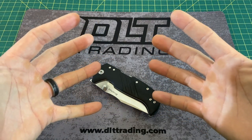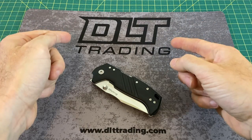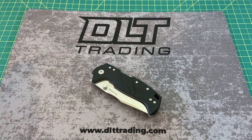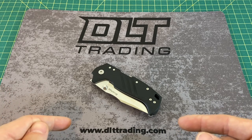Greetings, YouTubians, and welcome back to Wayne Sharp World, where today we have another episode brought to you by DLT Trading. Look them up for all of your knife and EDC needs, and be sure to hop over to DLTTrading.com to check out their full supply of EDC knives and gear.